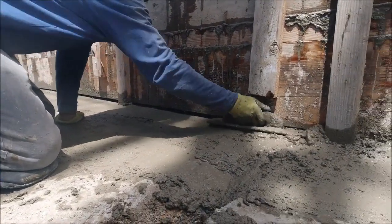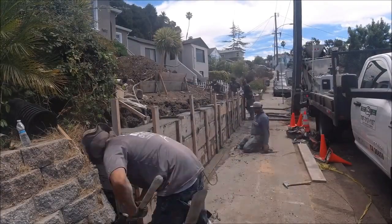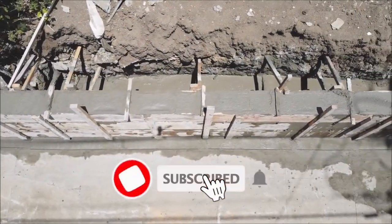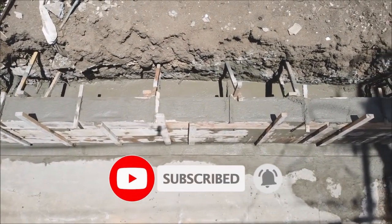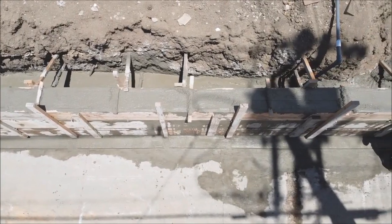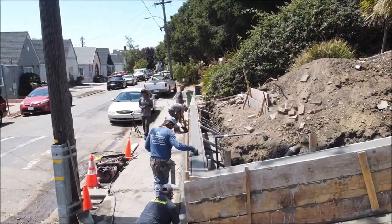Normally with retaining walls, we only finish the top of the wall. But since the top of the footing will be seen, we have to finish this as well — ideally this part would be buried. And here we are finishing the top of the wall, nice and smooth.